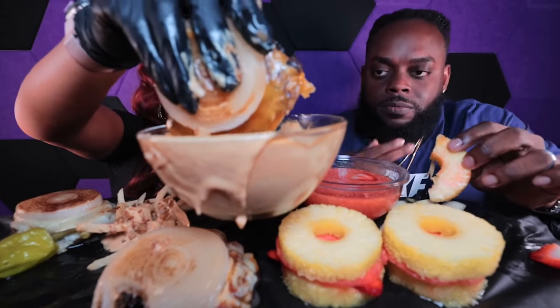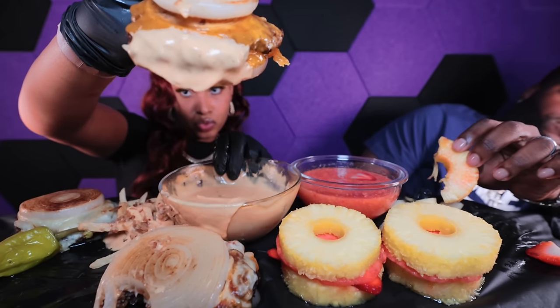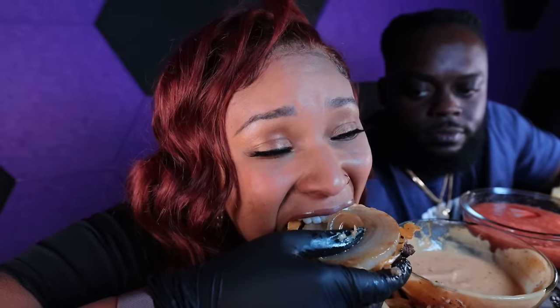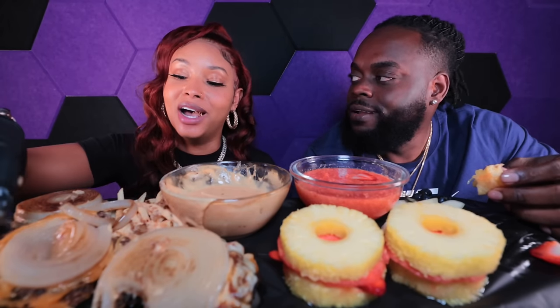This one is just one patty and the onion wrapped around it. I'mma dip it in the sauce — let me bring that closer to y'all. And babe loves onions, y'all.